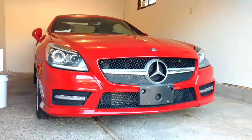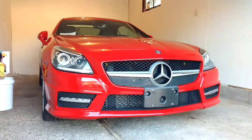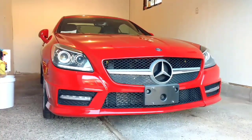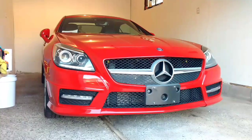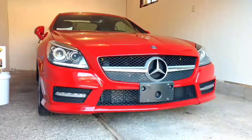Just a short video of some of the little toys sitting in the garage. I'll do a more in-depth video on the Mercedes and my Honda CB360 in the next few days. Thanks and take care.